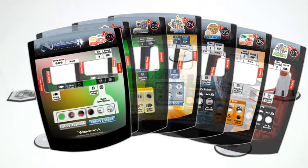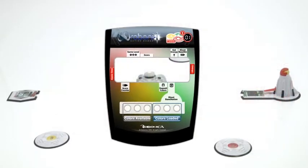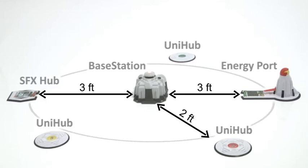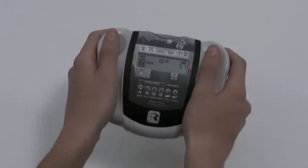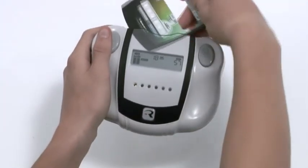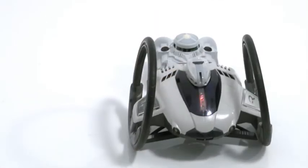The Colors game, or game number one, is one of three games that have been preloaded on the robot. Colors is an entry-level, single-player game that will teach you the basics of robotic gaming. To play the Colors game, you have to lay out the playing field as shown. Insert the reference card for the Colors game into the slot on the remote control, and place the robot next to the base station.